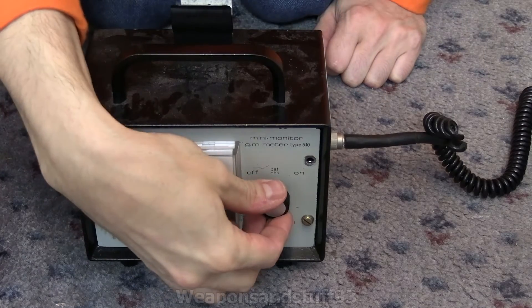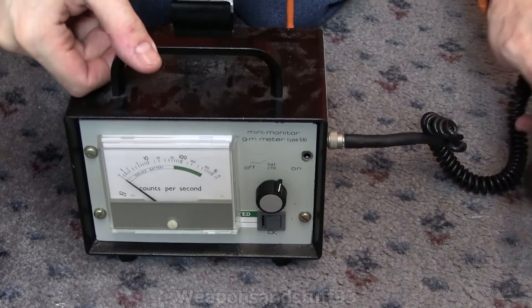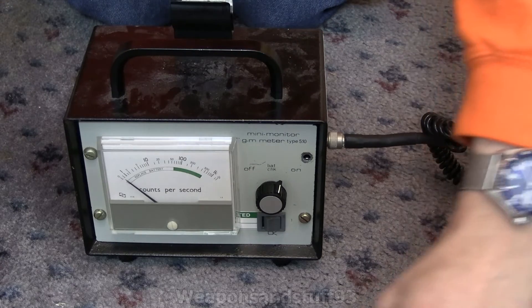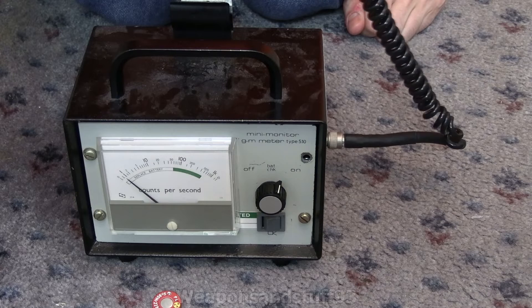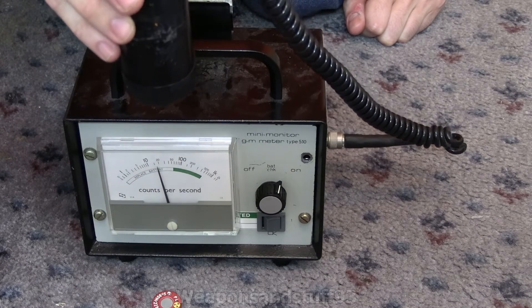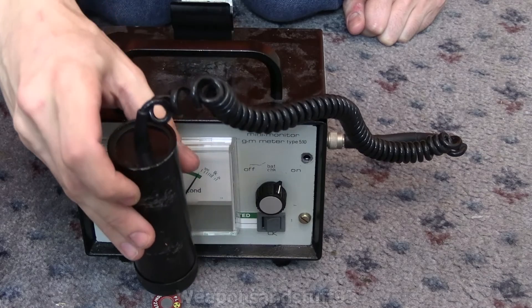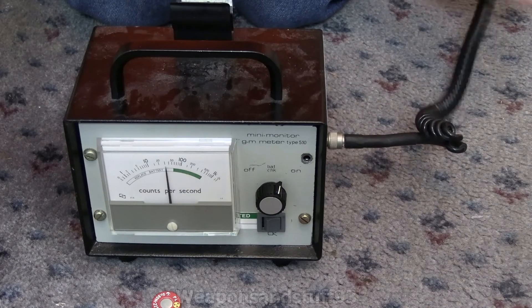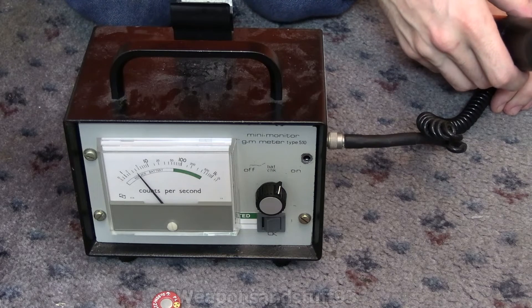Here's our Geiger counter — let's just flick it on. It will be reading some background radiation, which you can hear, but background is going to be pretty low. Now let's get the Strontium-90. I'll put that just here and get it in frame. There's the Strontium-90 — I'll lower the probe in. So there, you can hear it is very, very hot.